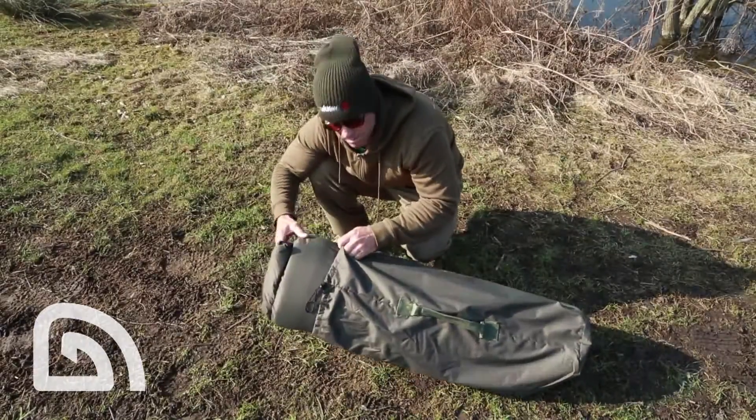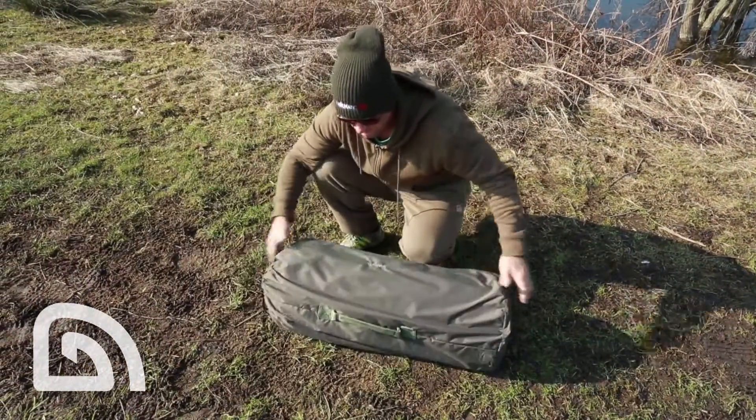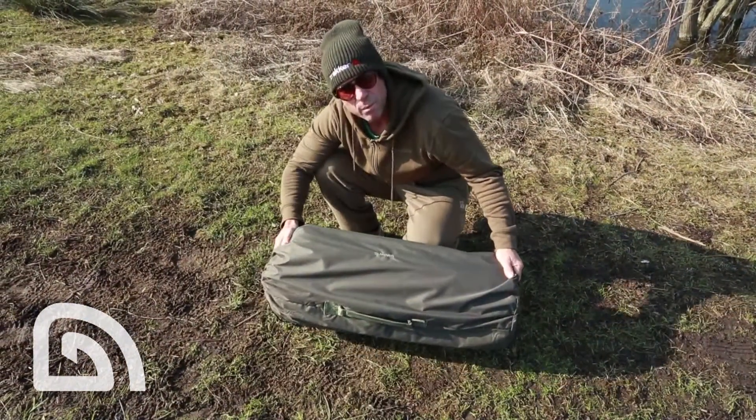Well, that's a Sanctuary padded mat — a real quality unhooking mat. Nice and thick, protects the fish perfectly. Probably one of the best bits of kit I carry around with me.